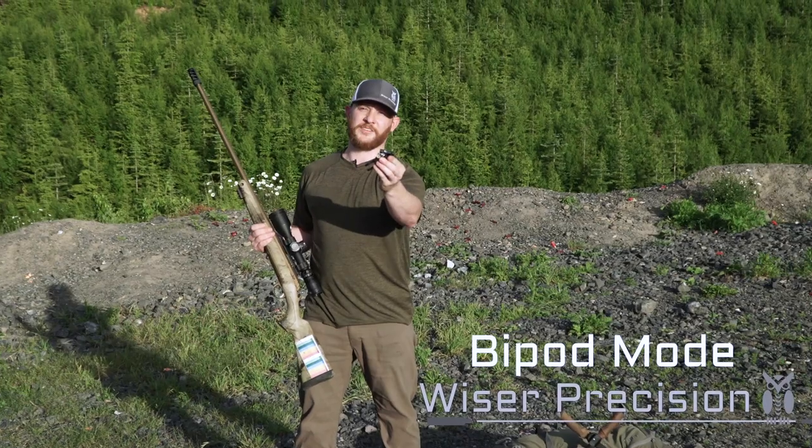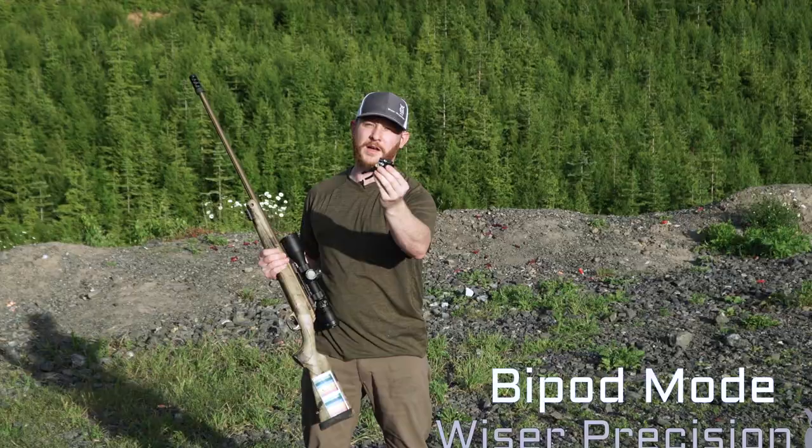I want to talk to you guys today about the Quick Clip product and how it integrates with our Quick Stick system to unlock bipod mode for your rifle.